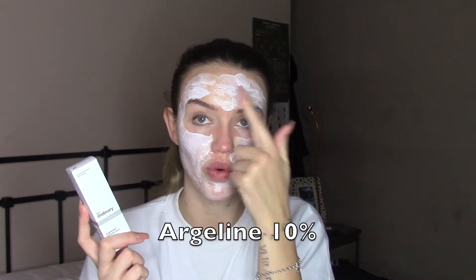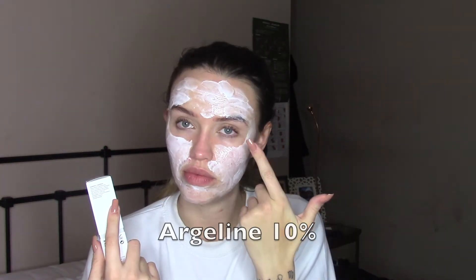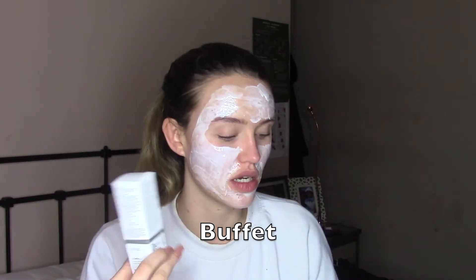I've also got The Ordinary's Buffet, which is a brilliant serum. First I'm going to go in with the Argireline on my forehead — I don't have wrinkles around my eyes really, or maybe I do, but they don't bother me. The forehead lines do bother me though, so this is going all over my forehead. Then the Buffet all over my face. I also love to go in with the Saniflo Elixir — I'm not going to go deep into dermarolling basics, it's not the point of this video.